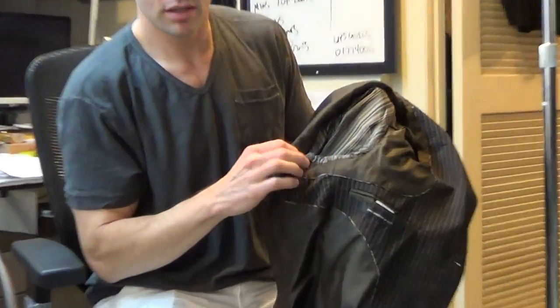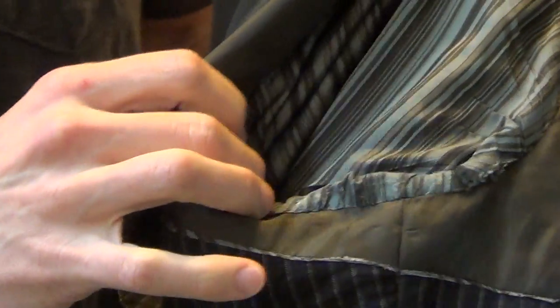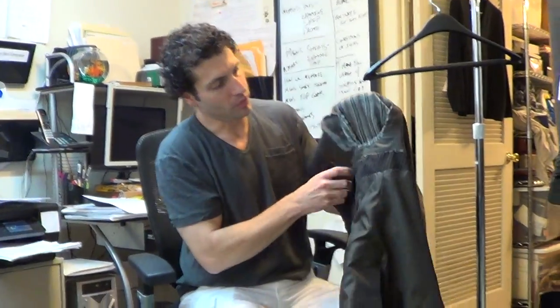Did you zoom in on both arms? All right, I wanted to really see what the problem is here, so there's no surprises. We hate surprises. Let's just look at this side once more.